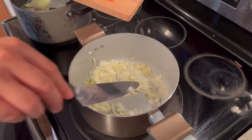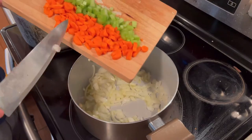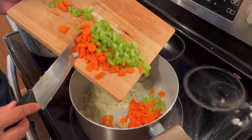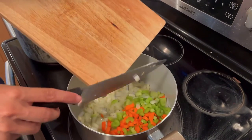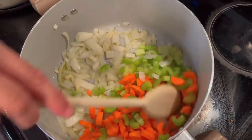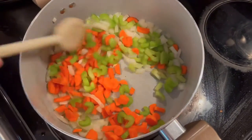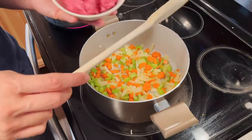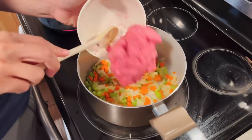After just a minute you can put in your carrots and celery. This is the Italian basic. Leave it a little bit, then after three minutes we put in the meat.